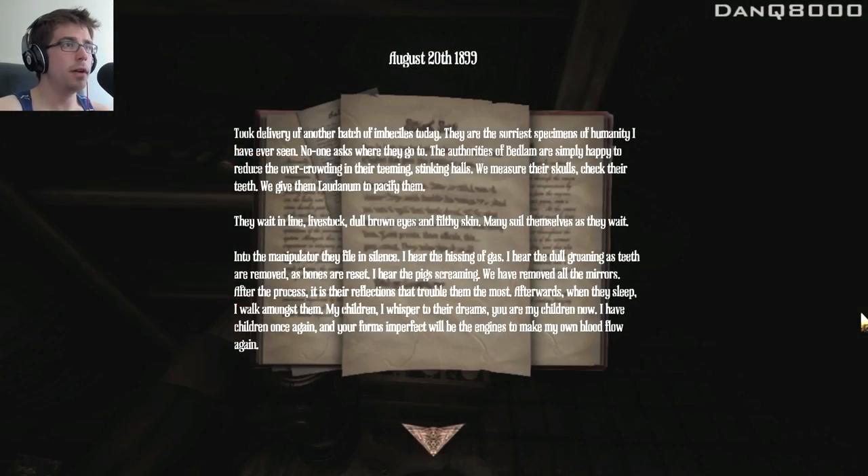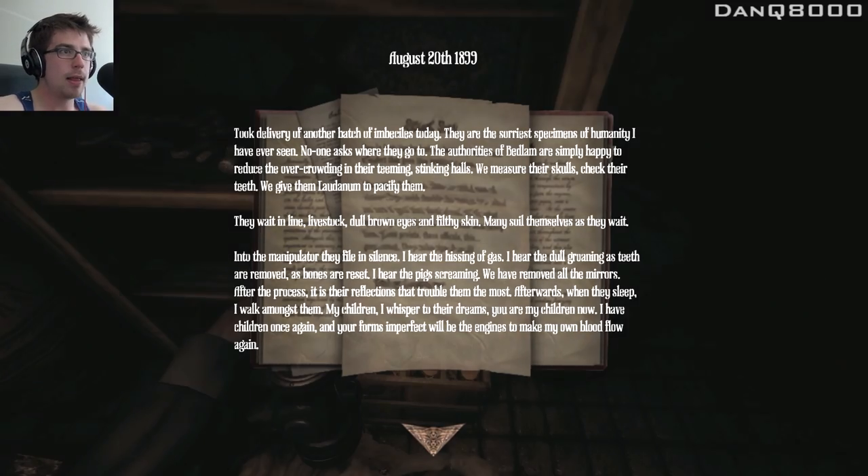New note, August 20th. Took delivery of another batch of imbeciles today — the sorriest specimens of humanity I've ever seen. No one asks where they go. The authorities of Bedlam are simply happy to reduce the overcrowding in their teeming stinking halls. We measure their skulls, check their teeth, we give them laudanum to pacify them. They wait in line, livestock, dull brown eyes and filthy skin, many soil themselves as they wait. Into the manipulator they file in silence. I hear the hissing of gas, I hear the dull groaning as teeth are removed, as bones are reset. I hear the pigs screaming. We have removed all the mirrors after the process — it is their reflections that trouble them the most. Afterwards, when they sleep, I walk amongst them, my children. I whisper to their dreams: you are my children now. I have children once again, and your forms, imperfect, will be the engines to make my own blood flow again.